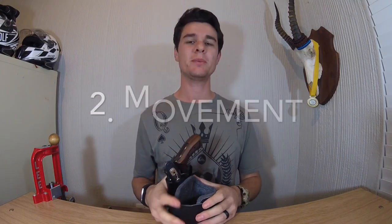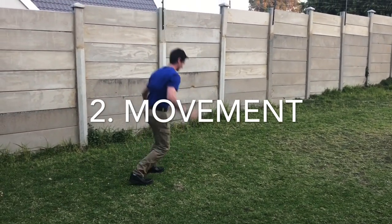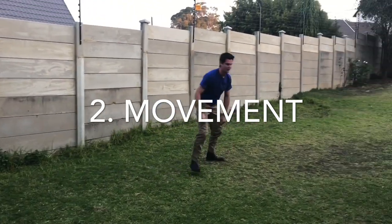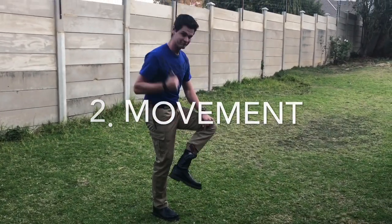Even without the clip, this is a super solid system — it definitely isn't just going to fall out. After retention, the next criterion is movement: you need to be able to move comfortably without your movement being impaired by what you carry. I'll do a bit of a run-about just to check the holster and also check the retention.